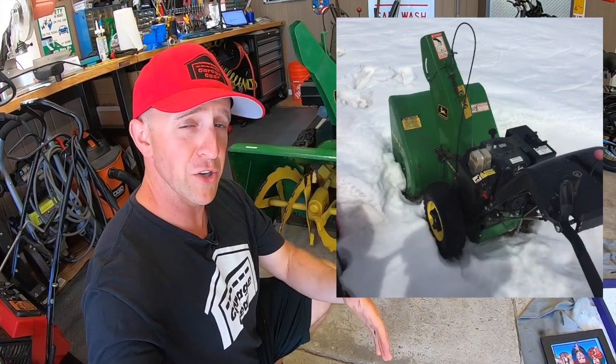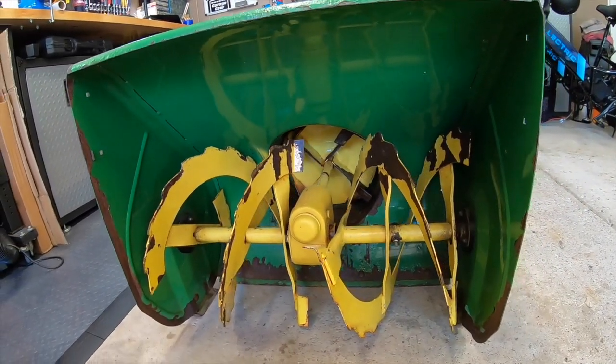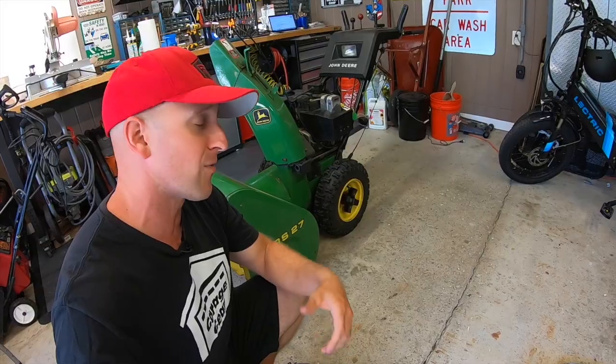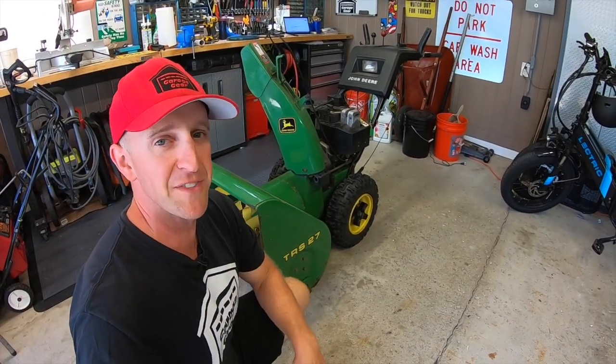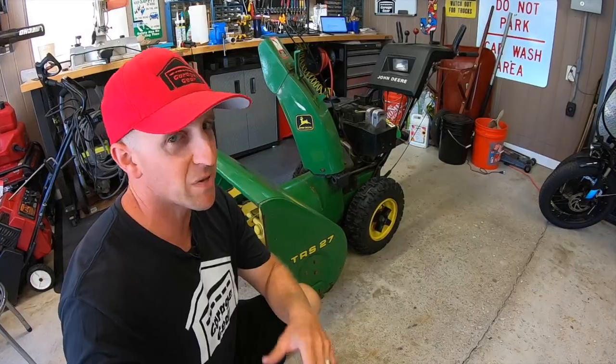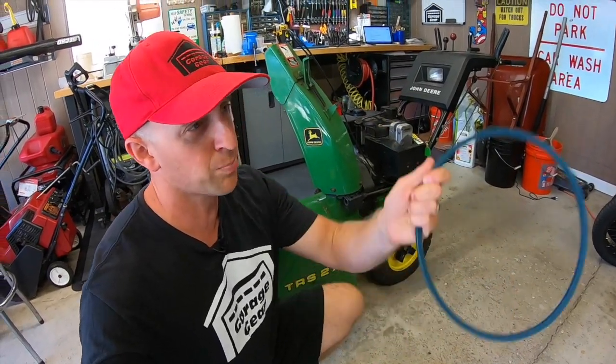So you're snow blowing along and you go to push down on your auger lever and you notice that your augers aren't spinning. Or you go to push down on your drive lever and suddenly your snow blower isn't going anywhere. You might even have smelled some burnt rubber too. Hate to break it to you but you probably busted a belt. And in this video I'm gonna show you how to replace them.